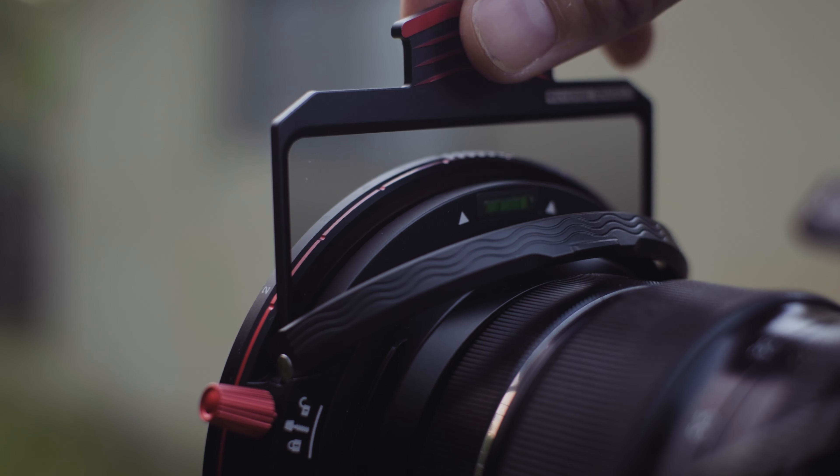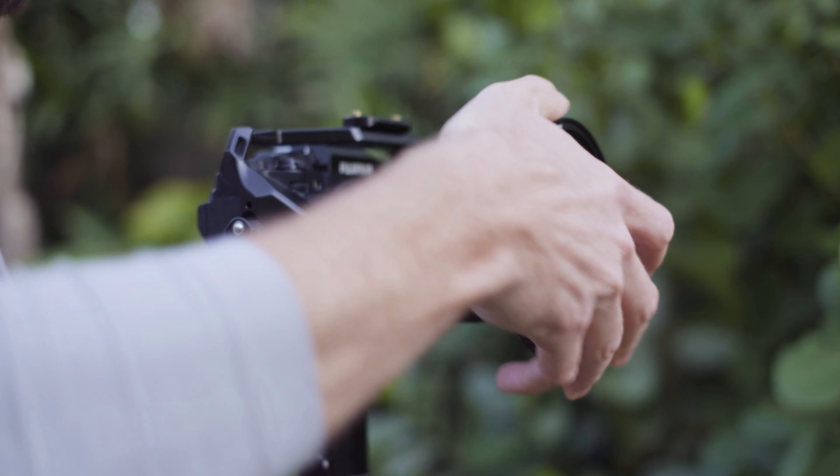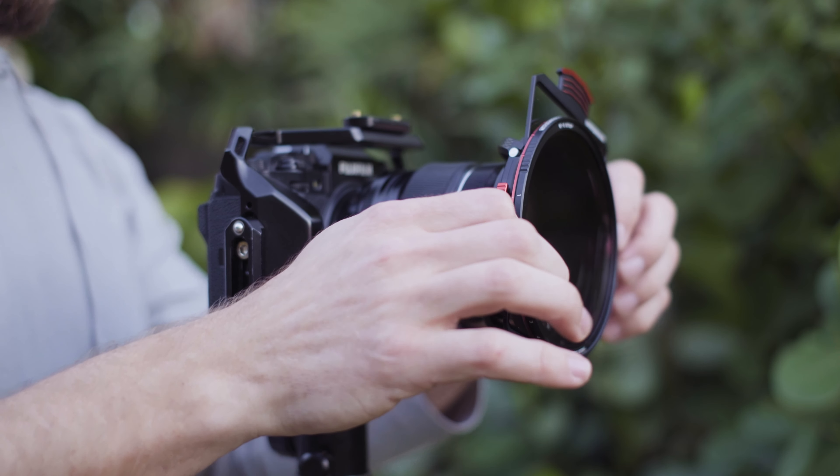Downsides of the system: first, you can't use a lens hood, but really, what filter system or variable ND can you use a lens hood with? So I don't see that as a big negative — it's kind of standard. The next thing is that this can't incorporate into any matte box setup, at least not to my knowledge, because of the filter sizing — it's a little too big and it can't sit on the front or back end. Maybe that changes down the road or somebody finds a workaround, but currently that is not an option and Freewell doesn't plan on making any matte box adapter yet. I like having as many options as possible to pick and choose what works for my setup, so I do value that versatility.